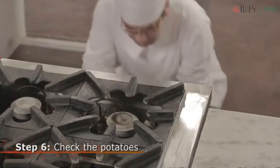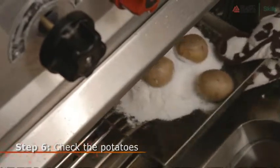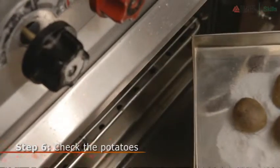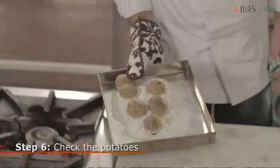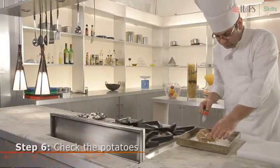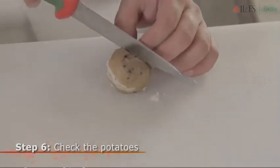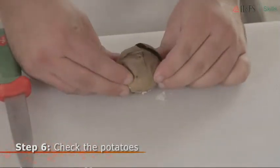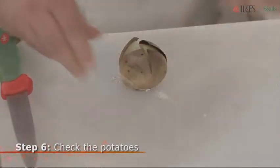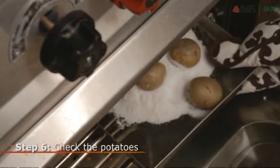Before pulling your tray out of the oven, it is very important to ensure that your potatoes are well cooked. Just prick the potato with a toothpick or a small knife. If it goes in without any resistance, it means that the potatoes are cooked. But if you have to apply a little pressure, let them cook for another 5 minutes.